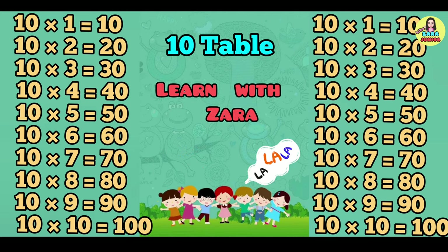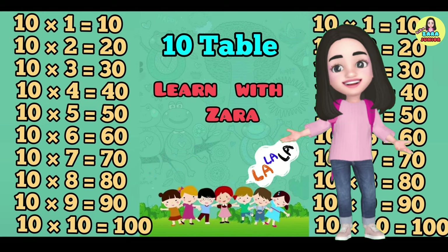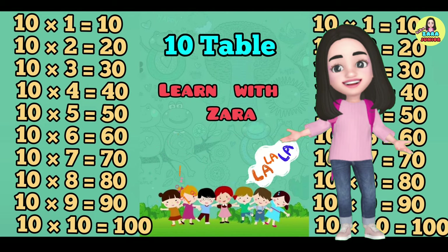Hey, we did it! Keep practicing tables every day from my playlist. Thank you for watching, bye-bye, see you in the next video!